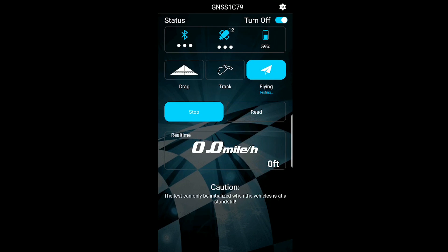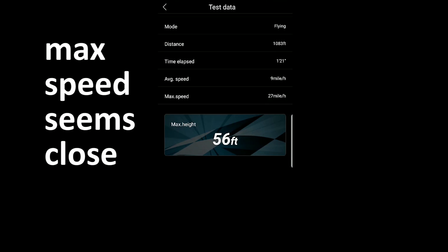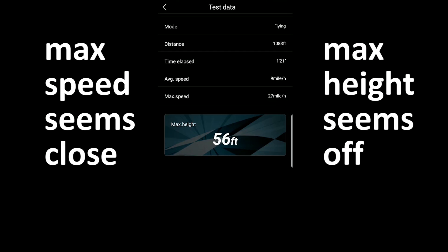Going back into the GPS app to stop the test and read the data. Average speed: 9 miles per hour. Maximum speed: 27 miles per hour. Maximum height: 56 feet. Since the DJI app showed about 15 meters, and there are roughly 3 feet per meter, the height reading seems a little bit off. I'll do the calculations at home and put them on screen in post-production, since the Mavic was displaying in metric units while the GPS was in imperial, so we'll need to translate to see how accurate these numbers actually were.